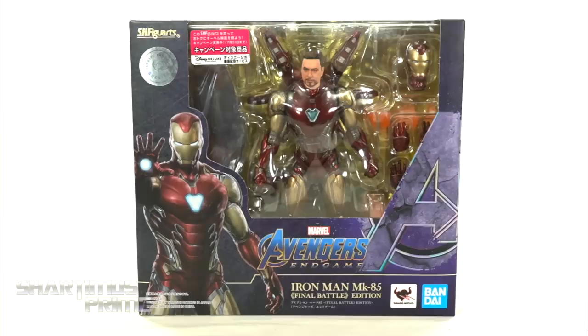Hey, what's up you guys, Shardomus Prime here, doing another SH Figure Arts Action Figure Review on the Bandai Tamashi Nations Marvel Avengers Endgame Movies Final Battle Edition Mark 85 Disney Deluxe Iron Man.